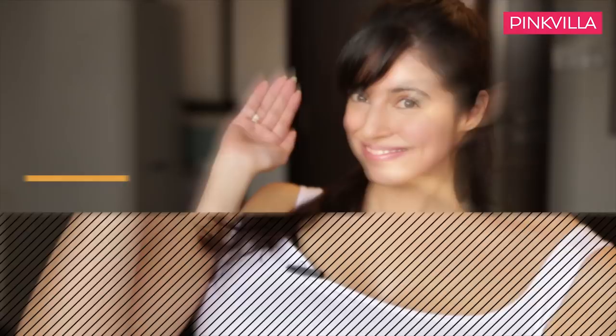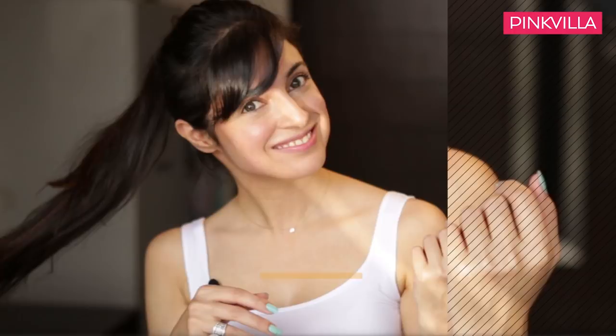Hi Pinkvilla, this is Divya Khosla Kumar and today I'm going to show you my everyday makeup tutorial. It's summers and it's very important to keep the skin very light and easy breezy, because too much makeup keeps giving you a lot of sweat. So here's something that I do for my everyday routine.